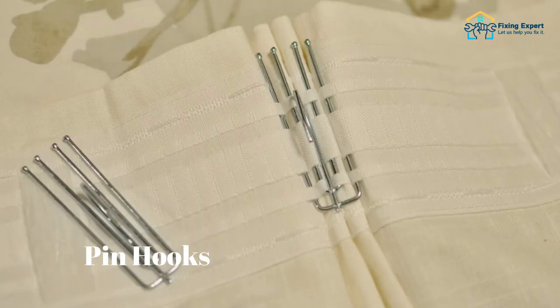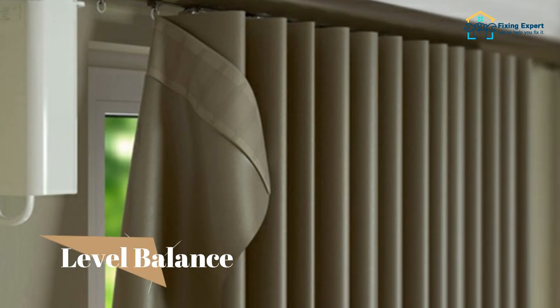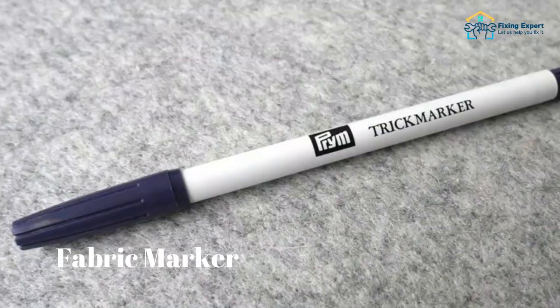Materials needed: rod pocket curtains, pin hooks, curtain rod, measuring tape, level balance, curtain rings, fabric marker, and pleater tape.